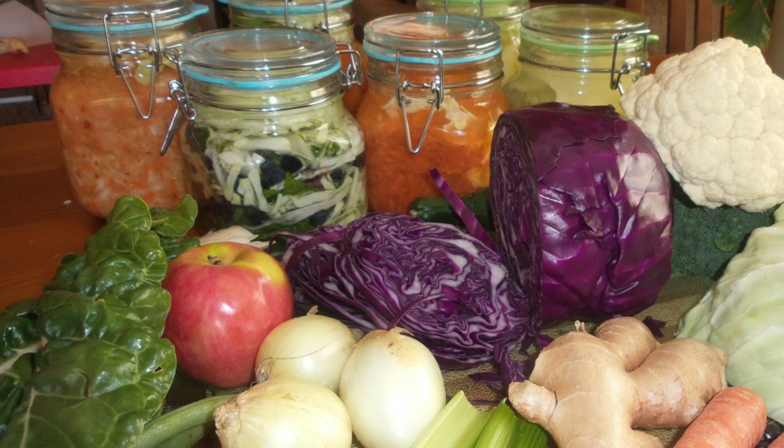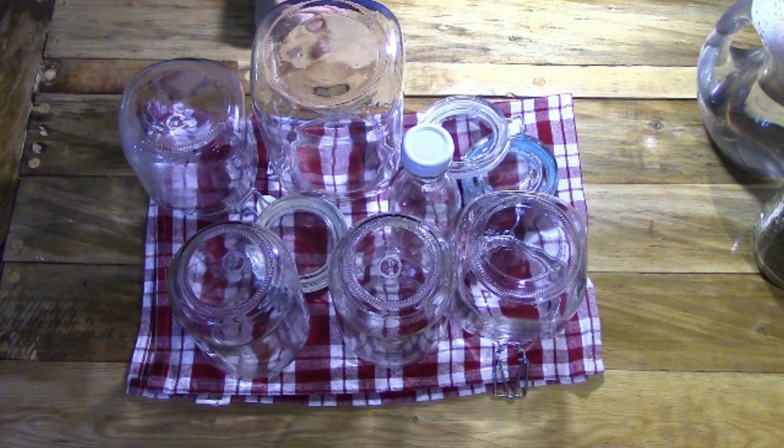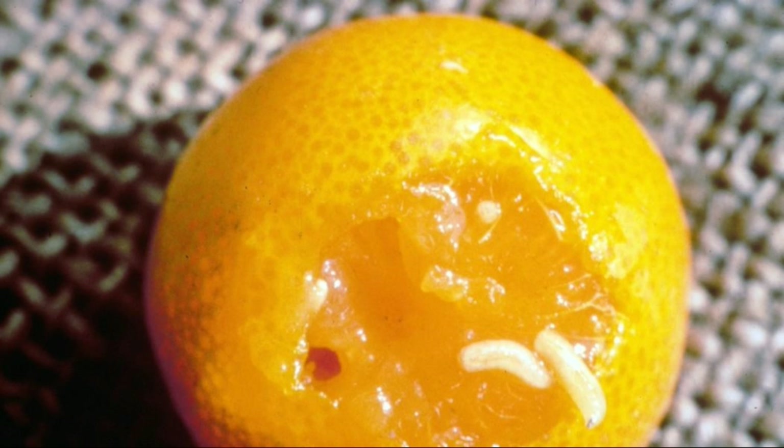Prevention tips for mold: use high quality fresh vegetables. Always keep vegetables submerged under the brine. Dissolve the salt in the water when making the brine or make sure it's well mixed into the vegetables. Do not use sea salt. Try to keep your ferment below 22 to 25 degrees Celsius. Although you don't need to sterilize your equipment, aim to wash and rinse it well - a hot water rinse is ideal.